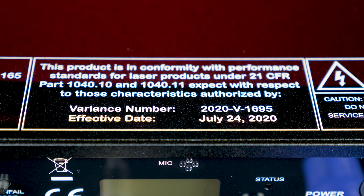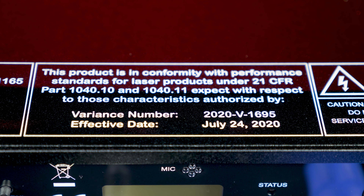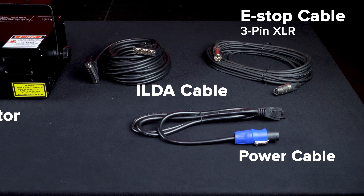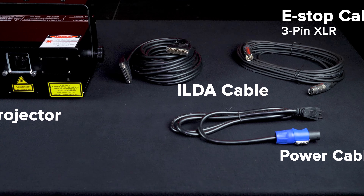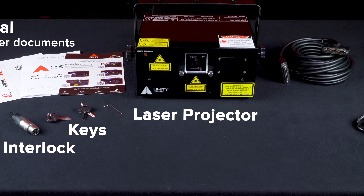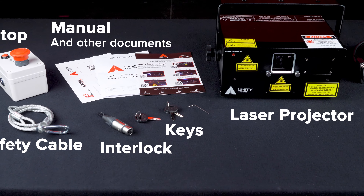They're also compliant with all FDA and EN 60825-1 regulations. RAW lasers include all basic accessories as well, including e-stop, cables, keys, interlock, manual, and the training guide.